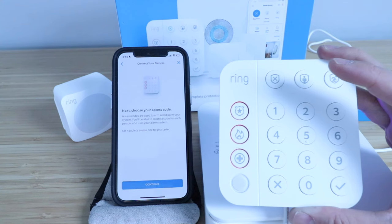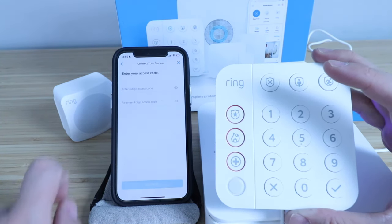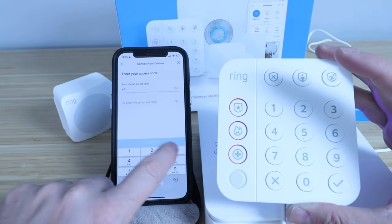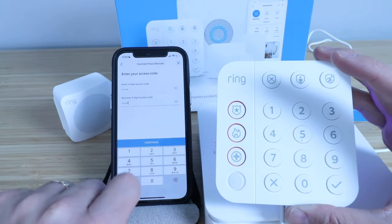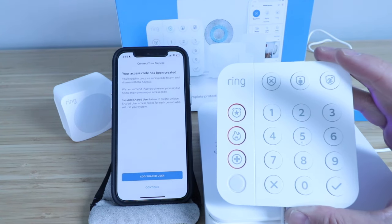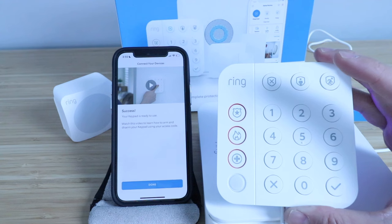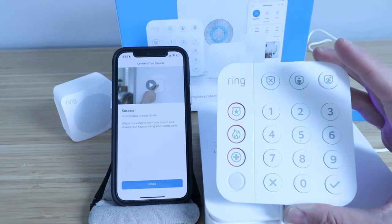Choose your access code — we're going to click continue. Enter a four-digit access code. We're just going to choose one and click continue. Your access code has been created — we're going to click continue. Success! Our keypad is ready to use. We're going to click done.